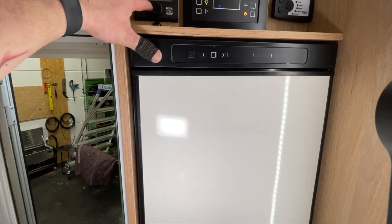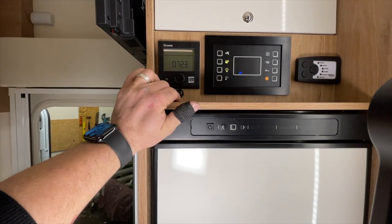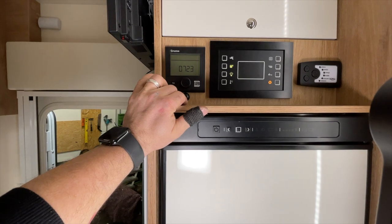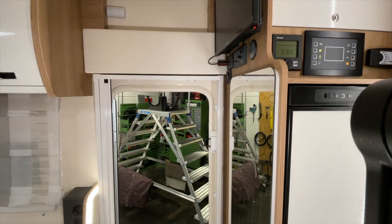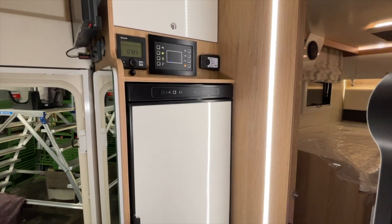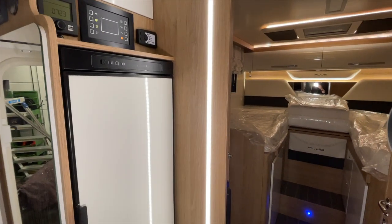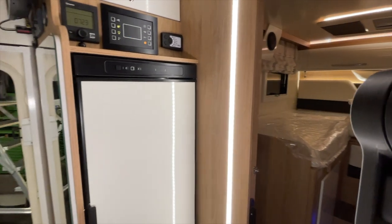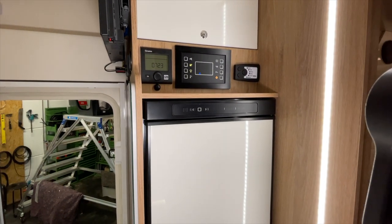And doing that, we actually discovered something: when I tested the diesel heating, there was a very loud clacking noise inside – clack, clack, clack. Naturally the diesel pump, you might hear it a little, but it was extremely loud. So I lay down under the vehicle and discovered that the diesel pump was installed incorrectly.